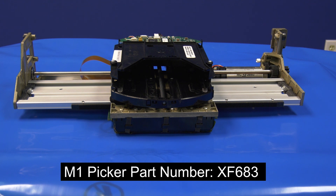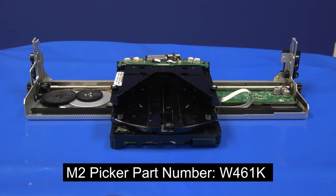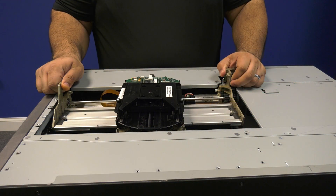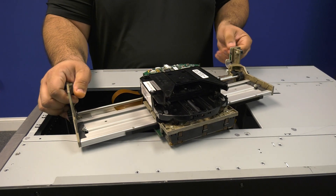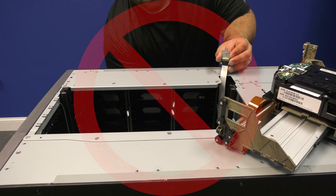If you need to order an M1 picker assembly from the Rocket Platform website, please use part number XF683. If you need to order an M2 picker assembly, please use part number W461K. This will ensure that you get the proper replacement. Please remember, when replacing the picker assembly in this machine, it is imperative that you replace it with the same version, as they are not interchangeable.